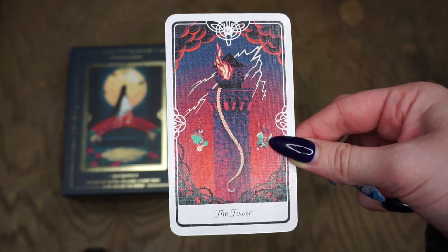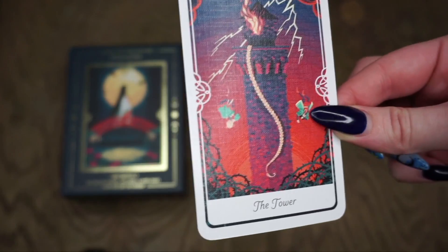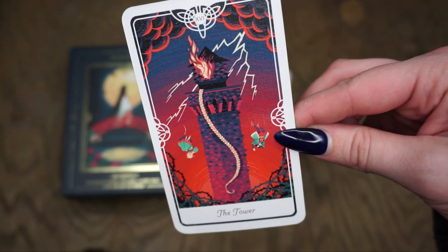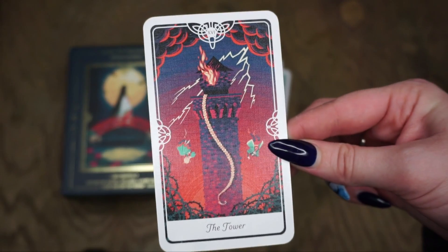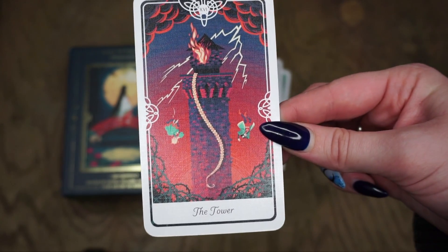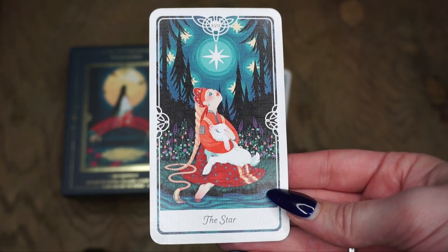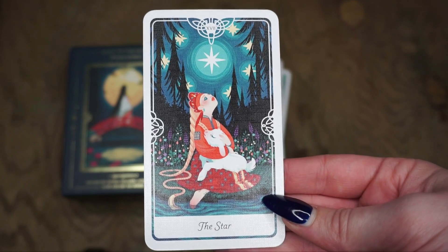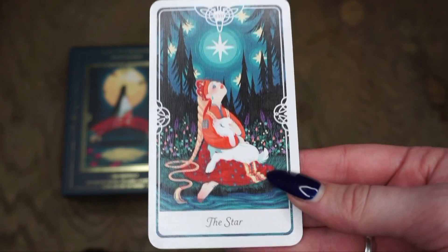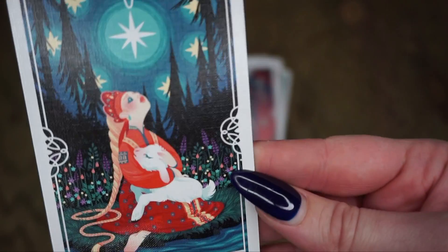For the Devil card it's Boitatá, which is Brazilian mythology. I also really like this card — I like the forest theme that appears in a lot of the cards. Then for the Tower card we have Rapunzel, which is a German fairy tale, and I love this — they're falling out of the tower, lightning striking, her hair going to the side, the briars at the bottom. This is beautiful. I wouldn't want to get this card but it's a very pretty card. Then for the Star, this is Sister Alyonushka and Brother Ivanushka, a Russian fairy tale with a little lamb. Very stunning — look at the flowers in the background, so pretty.